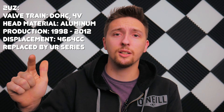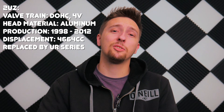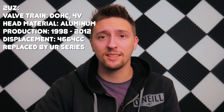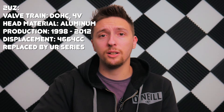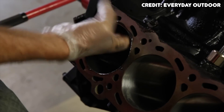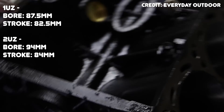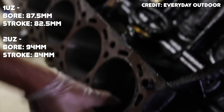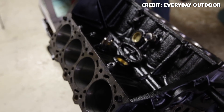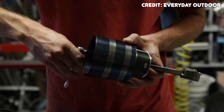The 2UZ features dual overhead cams, four valves per cylinder, and aluminum heads. It was in production from 1998 until 2012, although it started to die off in 2009 and was completely replaced by 2010. To increase displacement from 4 to 4.7 liters, Toyota increased the bore from 87.5mm to 94mm and the stroke from 82.5mm to 84mm. It's interesting to see this over-square design on a truck engine.